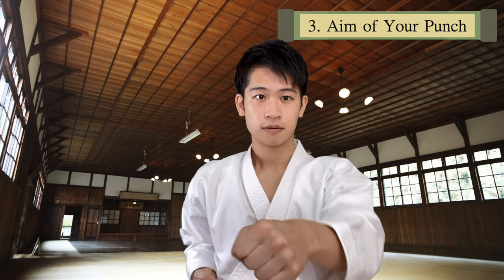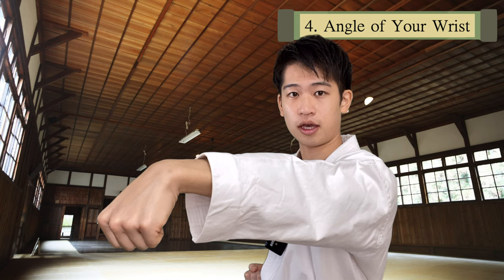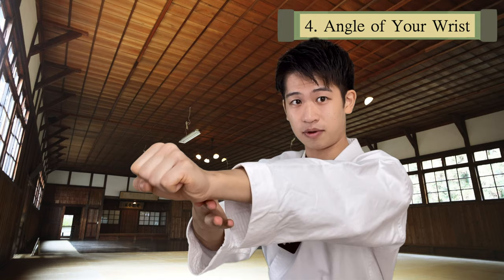Point number four is the angle of your wrist — this is pretty important. Whenever you punch, don't angle your wrist down or else you're going to hurt this part. If your wrist is up, you're going to hurt this part. So make sure your wrist is straight when you punch.